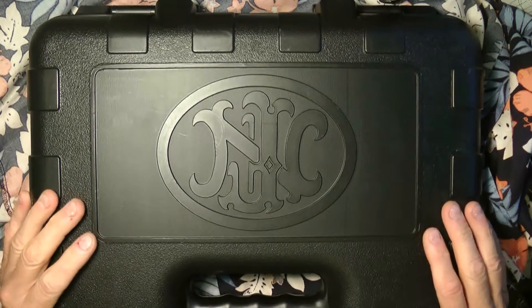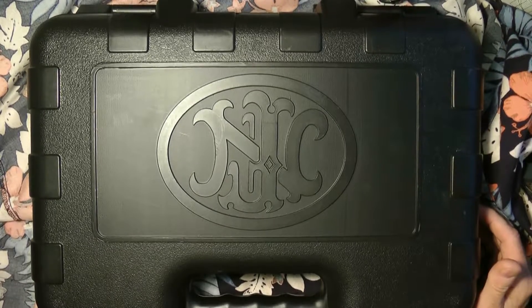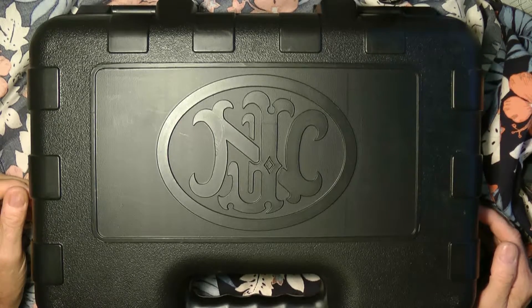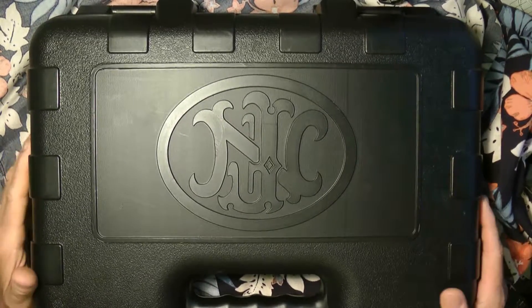This is the kind of box it comes in — it's a big, hard box. I like the older boxes they used to have on these, but this is a big heavy box. Let's go ahead and open it up.